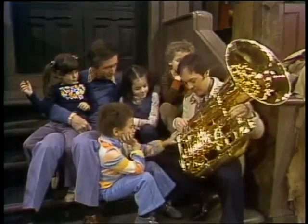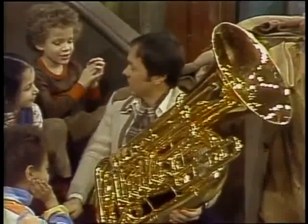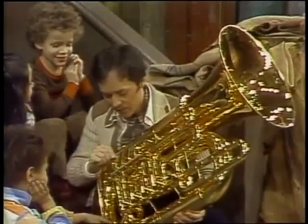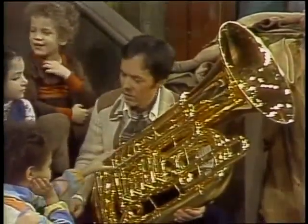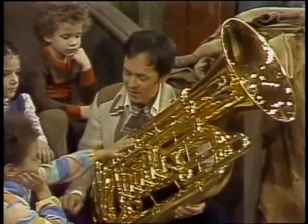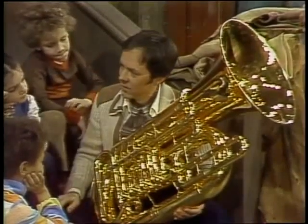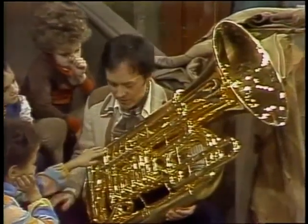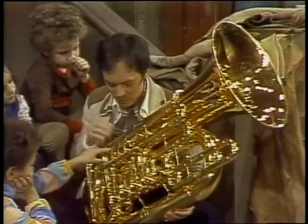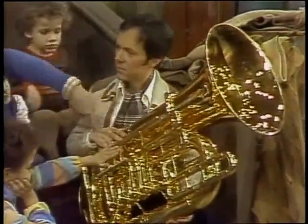Have you ever heard of a tuba before? No? Well, this is the biggest of all the brass instruments. You've heard one now, Damon. You know, any music you hear, you're going to hear a very low bass instrument, and almost always it's a tuba. There's tuba rock bands, there's tuba jazz bands now — tubas every place you look. And this is probably the most beautiful of all the instruments. It really is. All these pipes going around.